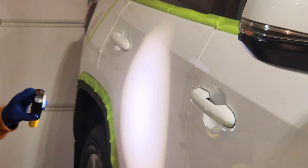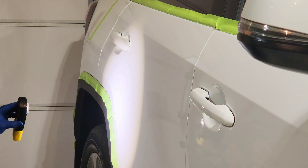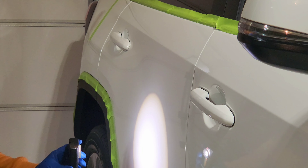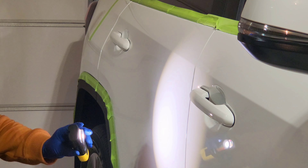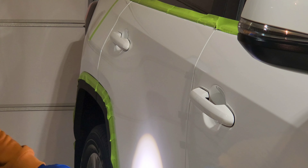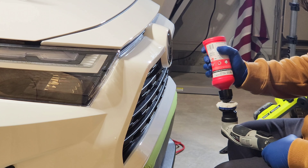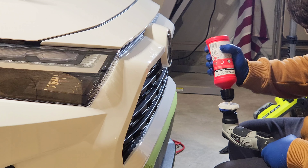I turned off some of my lights to get a better look at the panel, and we are getting some pretty solid results. Looking at the before: there are a lot of really deep scratches. After the two-stage correction, we've removed around 99% of everything — except for a couple of isolated deep scratches. But besides that, this is some insane results.